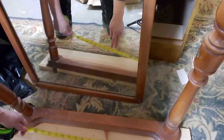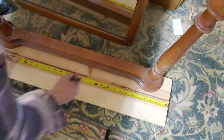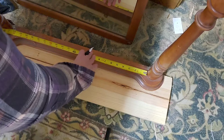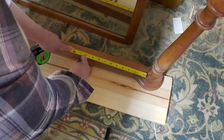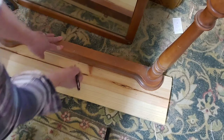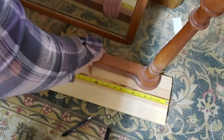So I measure the center of the shelf, and I measure the center of the mirror, so I decide where exactly to attach it. I just measure between the two posts in order to get my center measurement on the mirror. And then I just trace around that mirror shape, because I want to cut around that a little bit, enlarging it just a tad. Double-checking to make sure I have everything centered.